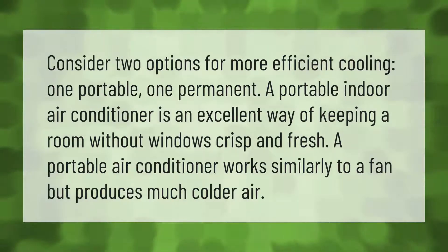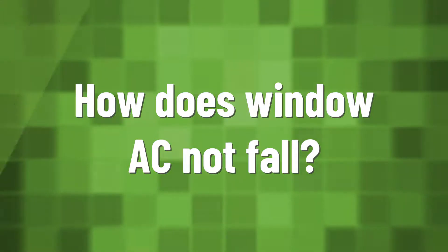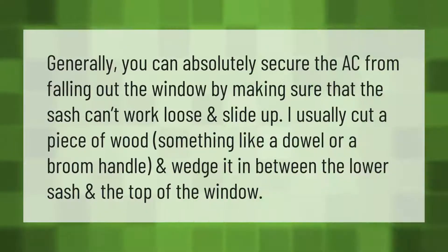A portable indoor air conditioner is an excellent way of keeping a room without windows crisp and fresh. A portable air conditioner works similarly to a fan but produces much colder air.